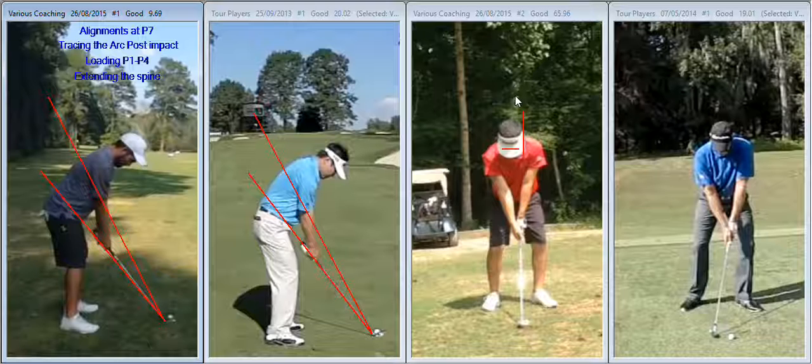A couple of these things are, as most things in golf, linked. But what I've tried to do is single out these, and I've listed them here at the top. My four main concerns — the four areas I would consider attacking initially — would be your alignments at P7, tracing the arc post-impact, the way you load the accumulators (the arms and the wrists) from P1 to P4, and your ability to extend the spine.